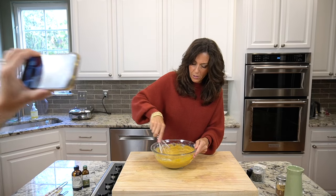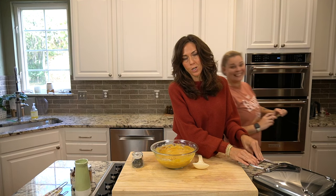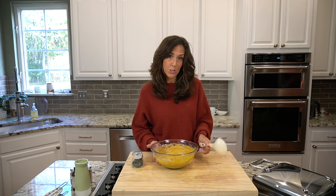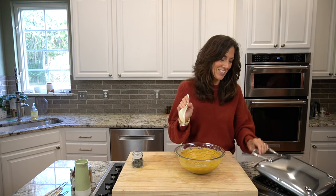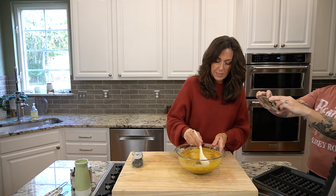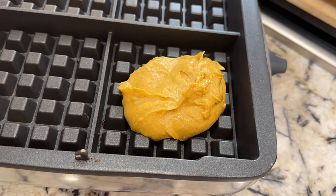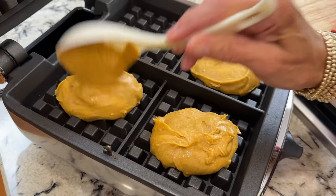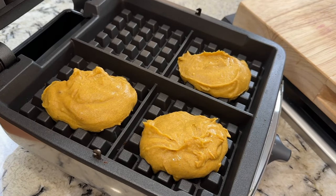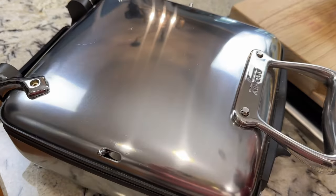I absolutely love my waffle maker. My husband got this for me from Williams Sonoma and it is just fabulous — All-Clad. We're going to pop this in here. I have this on medium heat. Then we'll just wait for it to beep and let me know that it's done.